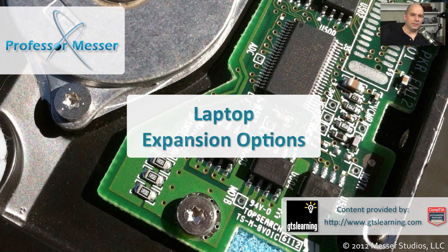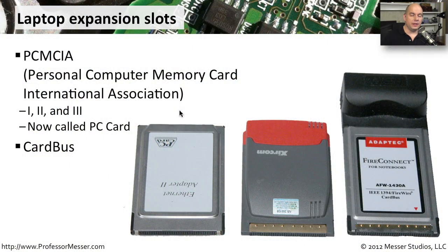Although our laptops are self-contained devices, there are still a number of things we can do if we want to expand the capabilities of those mobile devices. One of the earliest expansion card standards for portable devices was called PCMCIA, which stood for Personal Computer Memory Card International Association.